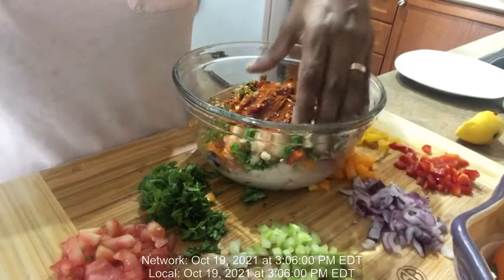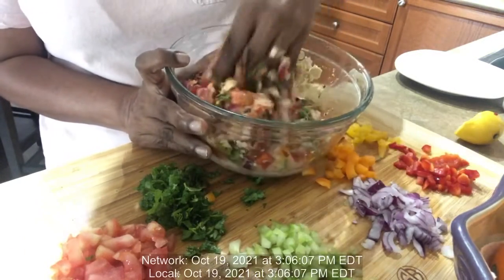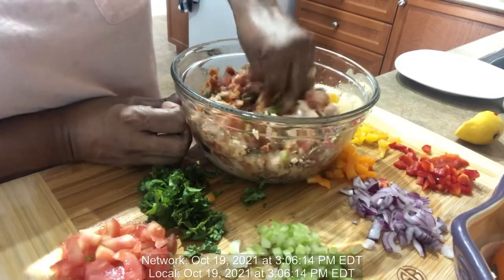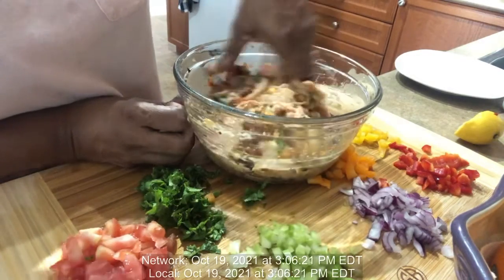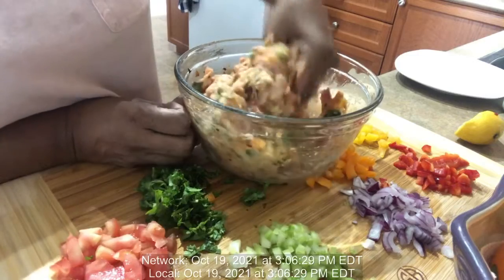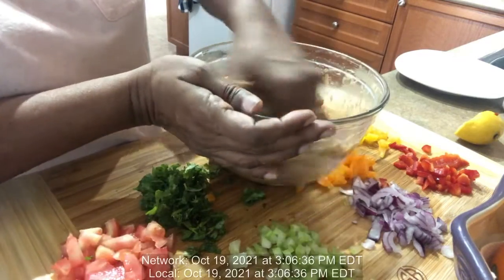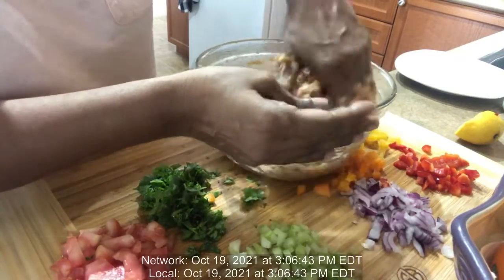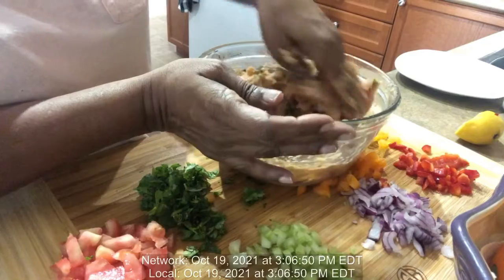And a little tenderizer. Now I'm gonna get my hands dirty and go in there and mix everything together. I put the eggs because they're going to hold everything together.